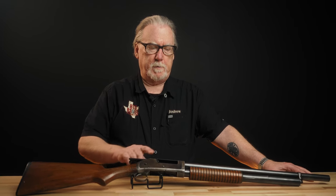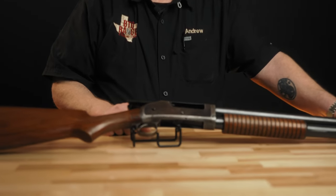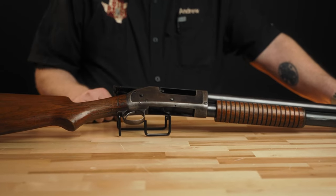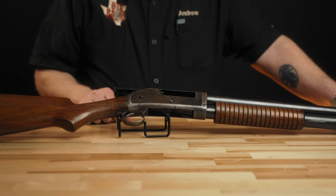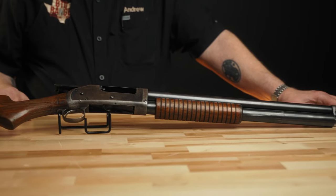So Browning and Winchester changed the design up — changed some dimensions on the receiver, changed the configuration of the ejection port in the receiver, modified the bolt, the length of the receiver, added a cartridge stop, and did a few other modifications to the gun. And it became the Model 1897, introduced in that year.